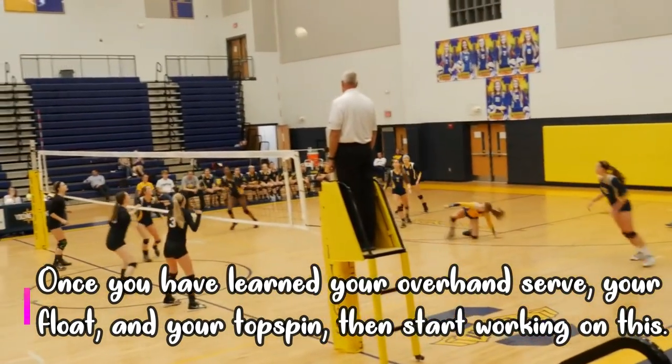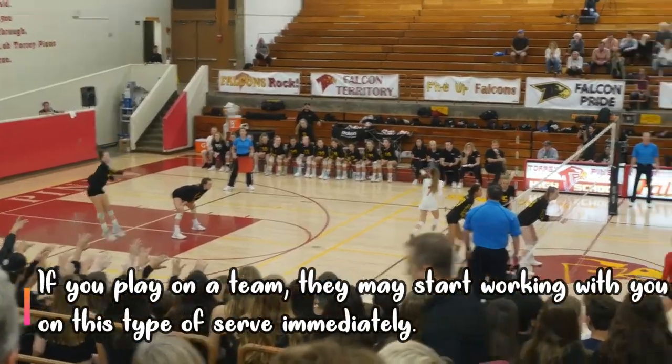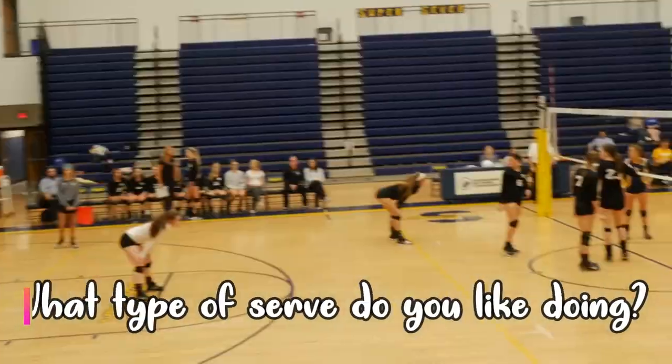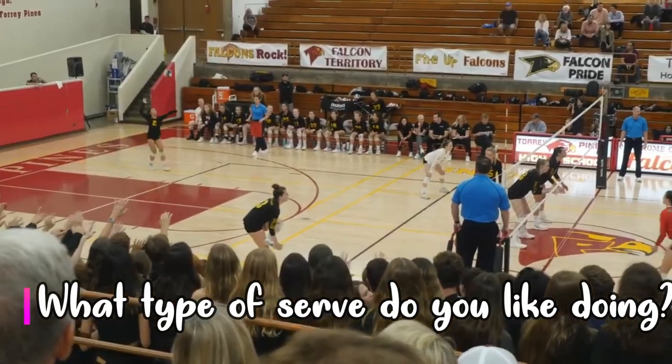Once you've learned your overhand serve, your float, and your topspin, then start working on your jump float because it's going to take you a long way — especially when you start playing at higher level volleyball teams and games. It's something you can really put in your pocket. What kind of serve do you like to do? Put that in the comments below.